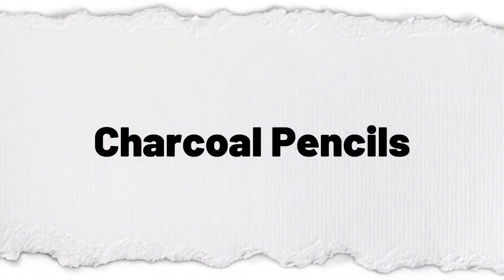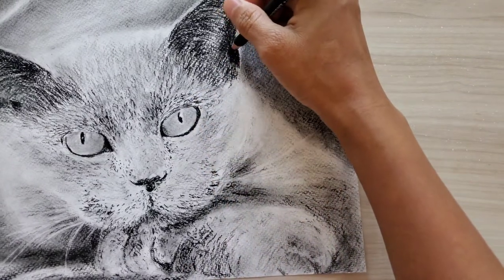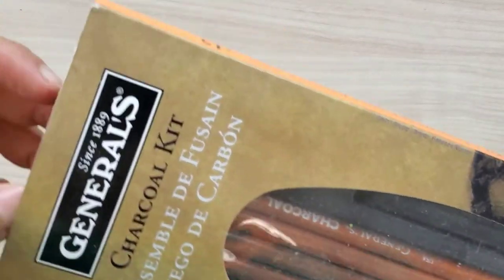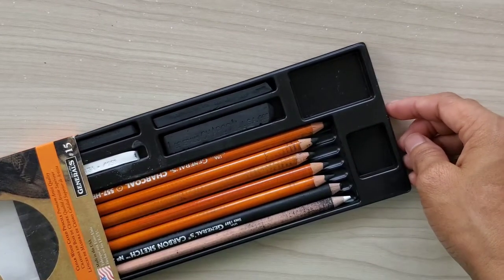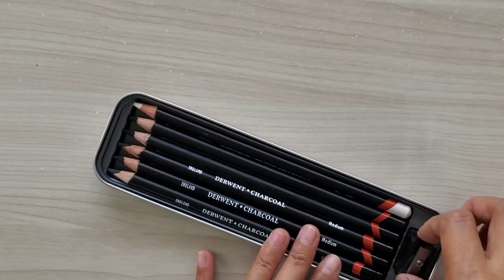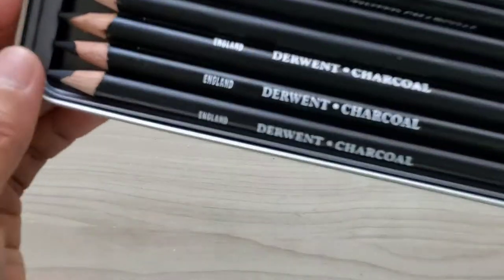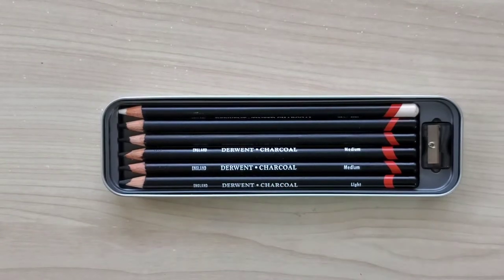Next is charcoal pencils. Charcoal pencils are great drawing supplies for beginners because you can get high contrast and values much more quickly than with graphite pencils. This is a very affordable General charcoal kit which comes with charcoal sticks and a sharpener. If you want a smaller set, I highly recommend the Turban charcoal set — it comes with light, dark, and medium charcoals plus a sharpener, and it has a really nice small case. Unlike other brands that come in a cardboard box, this is very convenient if you love to travel.